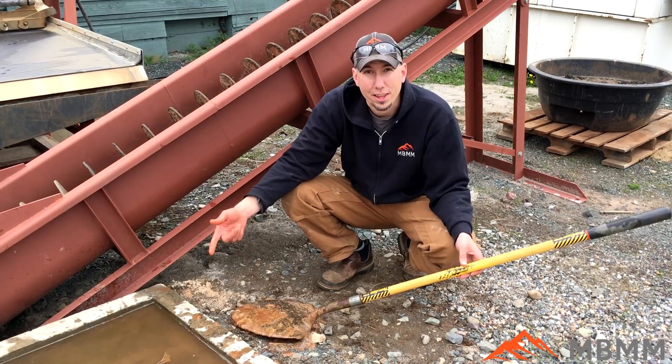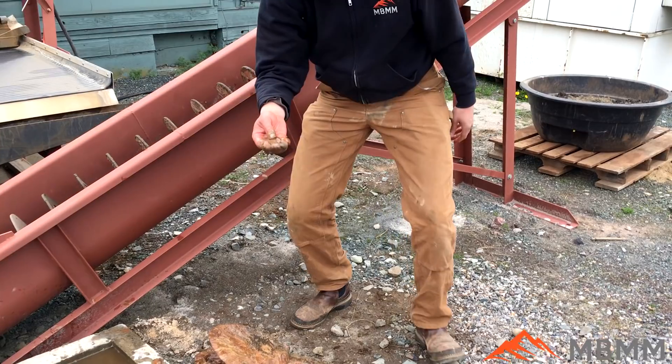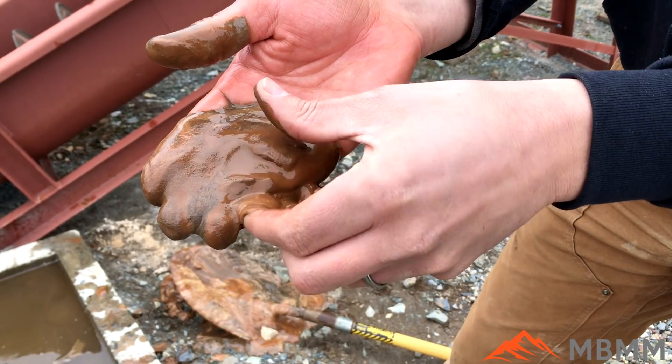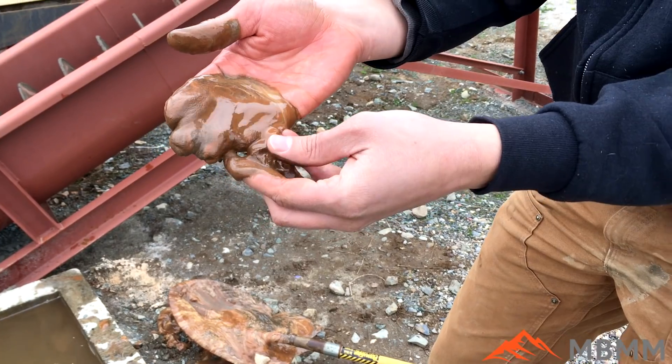Here's the material that I dug out of the bottom of our tailings pond. As you can see, it's extremely fine material — you really can't even feel the grains in your hand — so it's somewhere around 325 mesh and smaller.